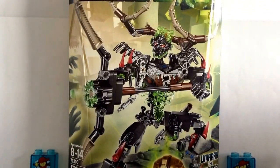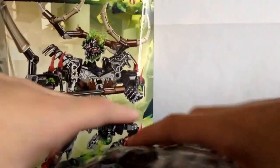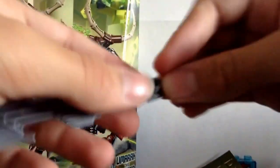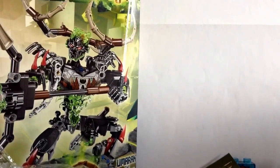In this set we get one bag full of some large parts, and then another bag full of a lot of Technic parts. We also get an instruction booklet. And we get one of these hook blades separately — not in the bag, which is a bit odd. Let's go ahead and open these bags up and take a look at what's inside.